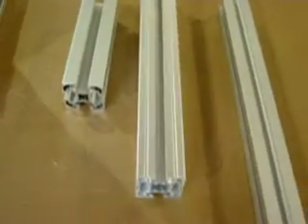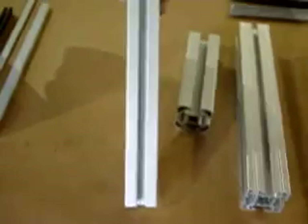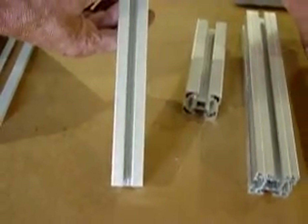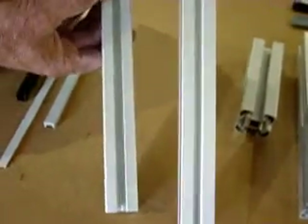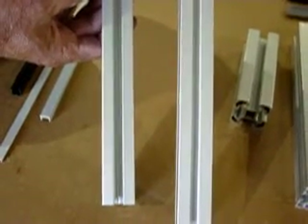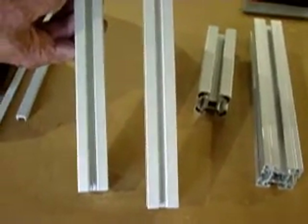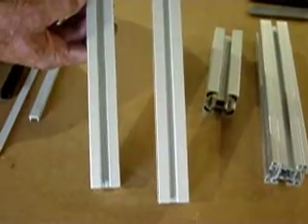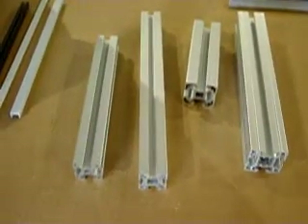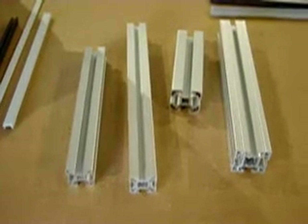If I look at the 30 millimeter extrusion and compare the Bosch style to the Konya style, you'll see that it has a narrower slot than the larger Bosch one — and it's actually the same size as the Konya. Those both have 8 millimeter wide slots. The difference between the two systems is that the Bosch style has a different slot size depending upon the size of the profile — a Bosch will have either a 6, 8, or 10 millimeter wide slot, whereas Konya, for all of their profiles, has an 8 millimeter wide slot.